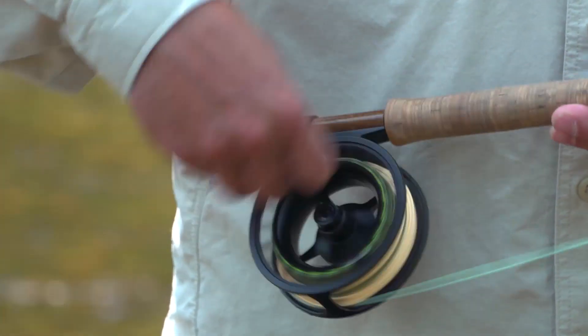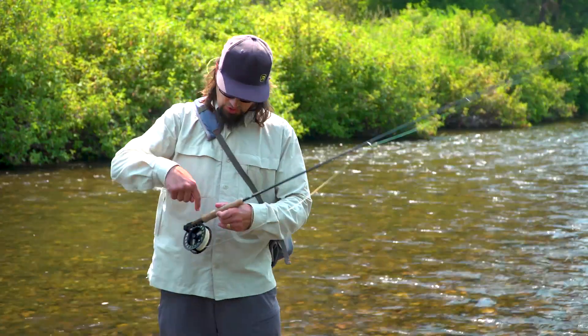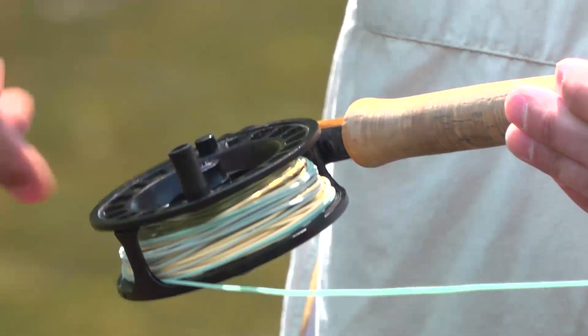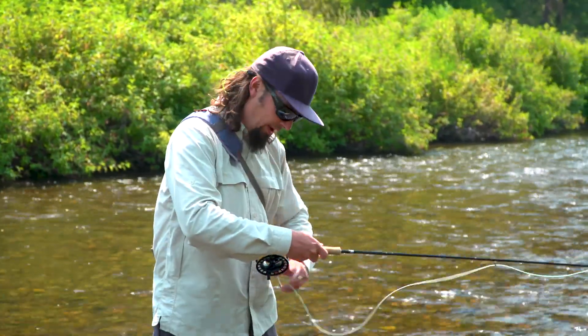First, I'm going to show you how to do it wrong. That's just reeling the line on without any tension. What you'll notice is the line is loose and it's sloppy on here. That's going to be a royal pain next time I go casting, fishing, or whatever.